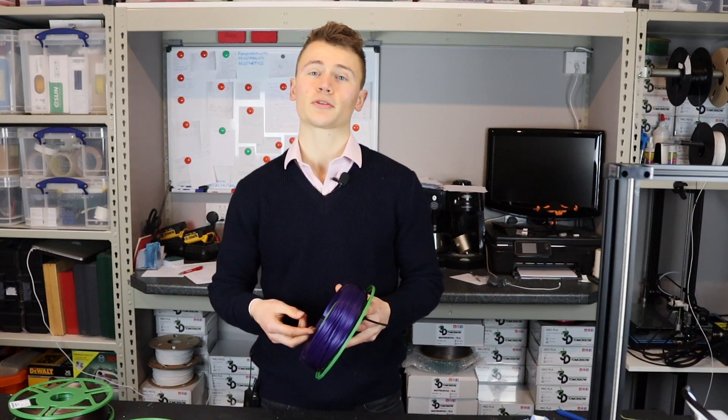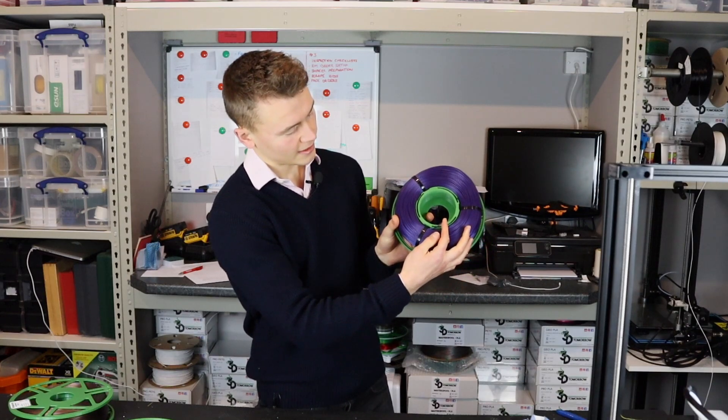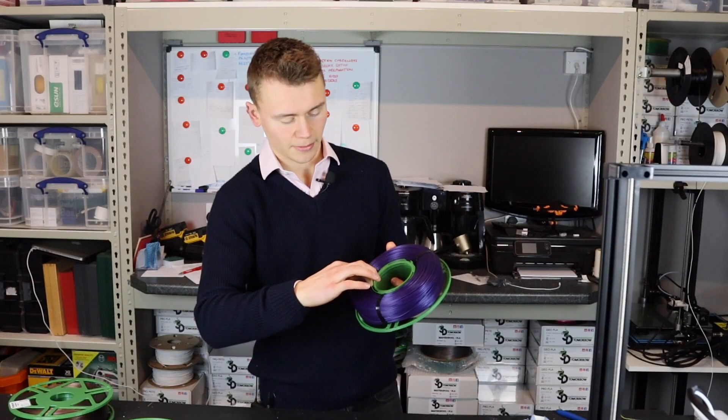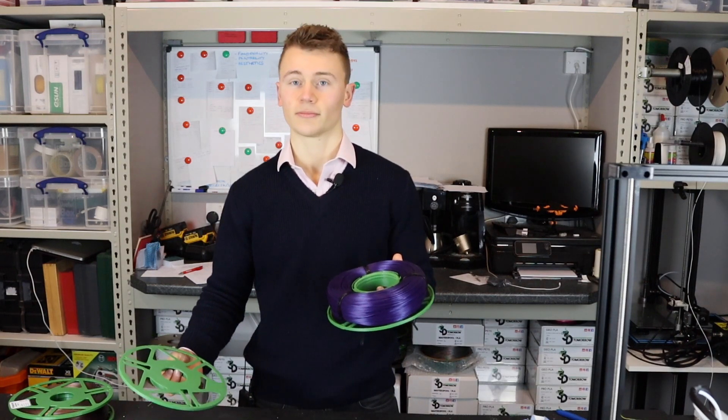Step two, and this is an important step: you'll need to locate the end of the filament. This piece needs to be slotted down the allotted grooves in the master spool, and that just stops it from unraveling, which obviously you don't want.